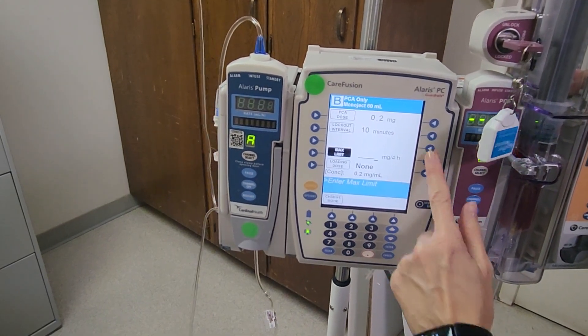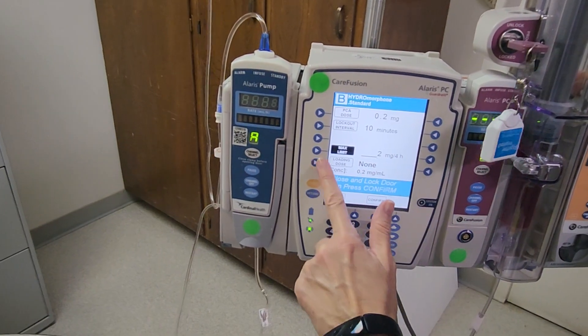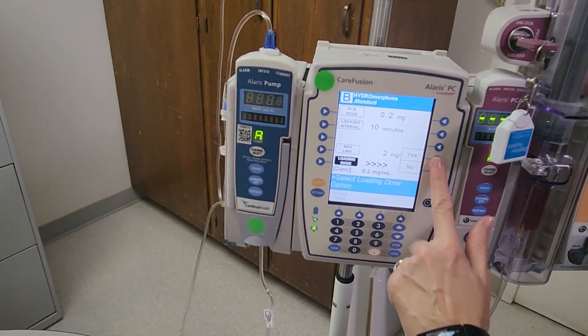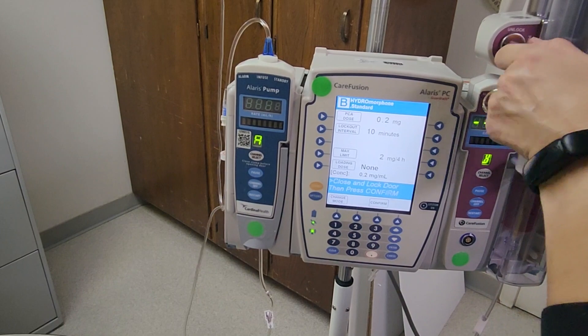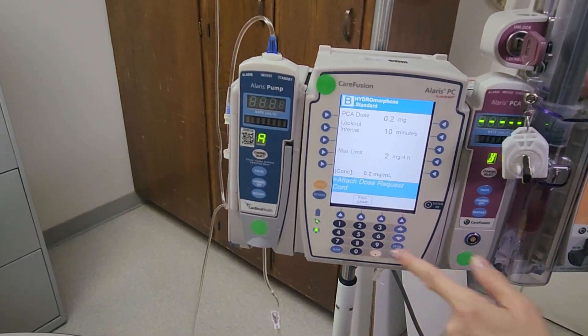We do have a maximum limit in this pretend order set — it says two milligrams per four mLs. Then go down to the loading dose. This pretend order set does not have a loading dose, so hit no. It then tells you to close and lock the door, so lock the door and hit confirm following the prompts.